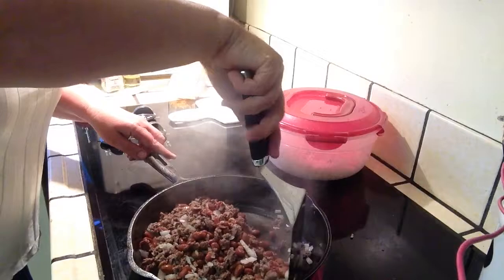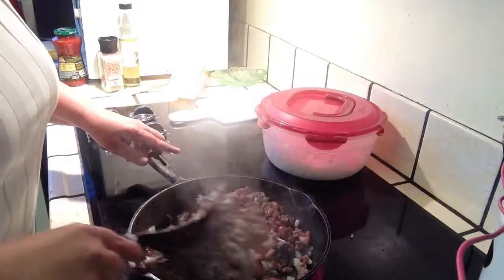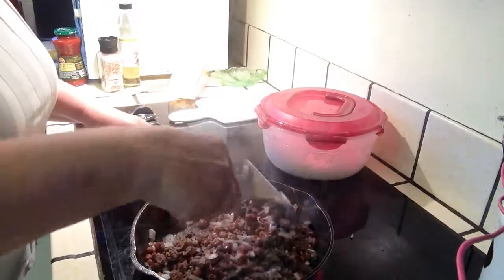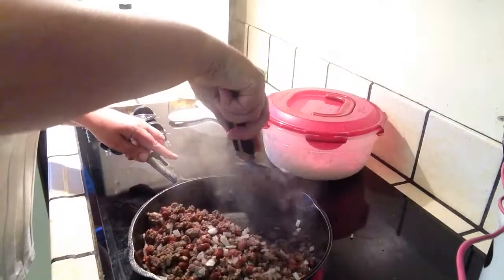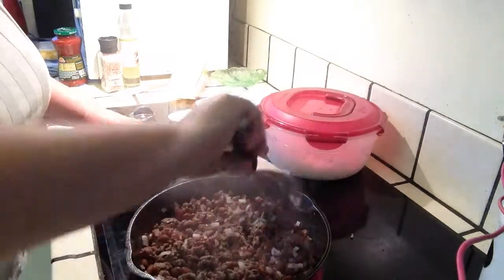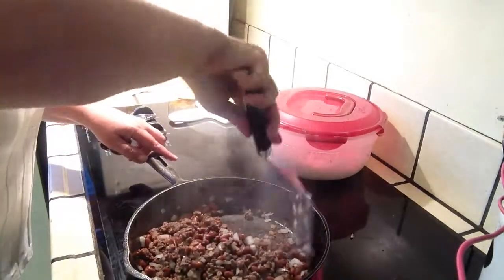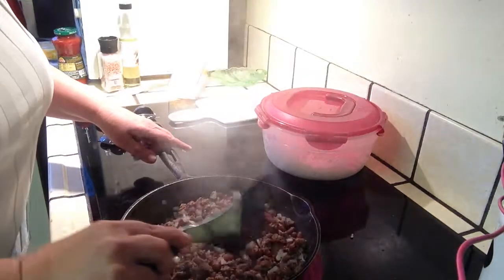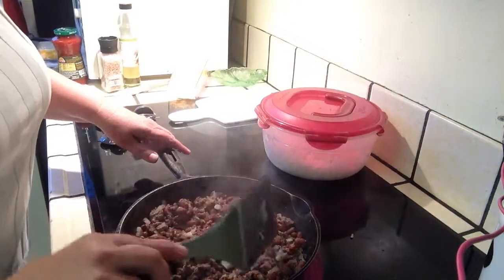We're going to cook those just a little bit to let that onion soften up while we're waiting for those peppers.